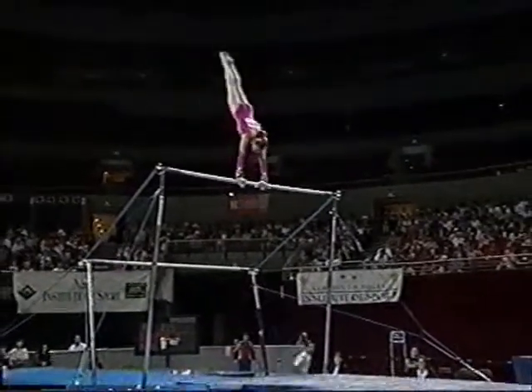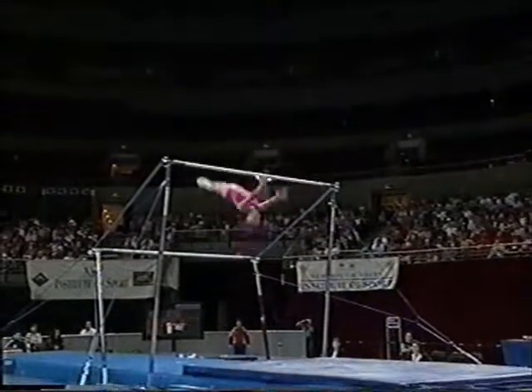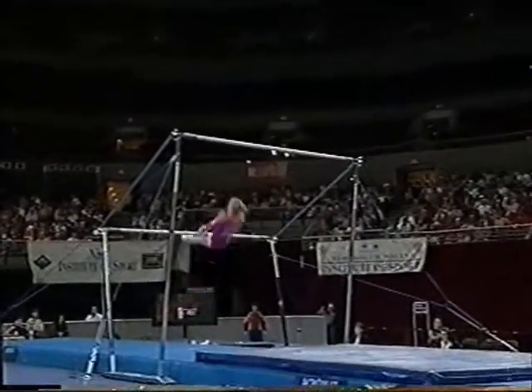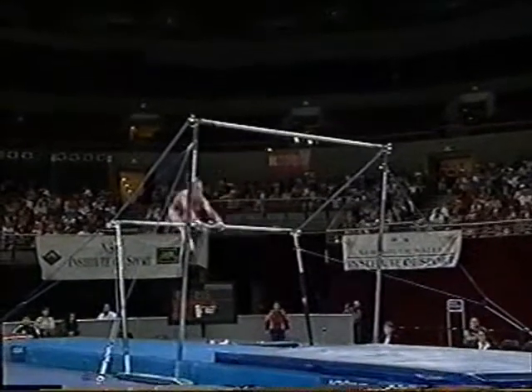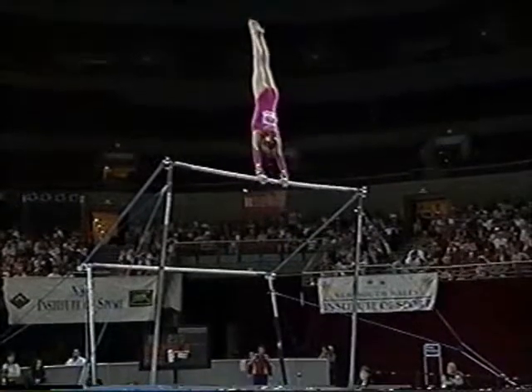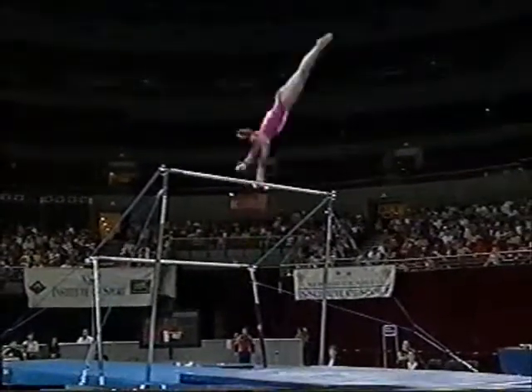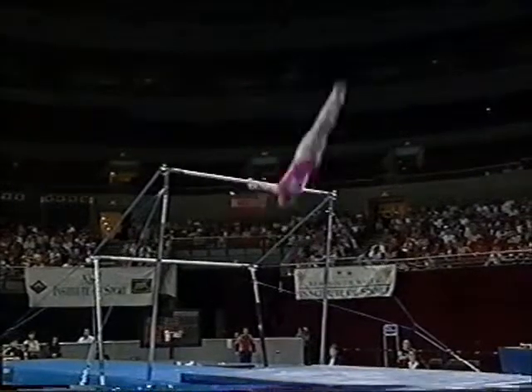A little bit of a back arch there. So it catches the Jaeger well, a bit flat on the Pax Salto, so she's just going to need to concentrate and get a rhythm back. She's looking a bit out of sorts in terms of her timing on the apparatus here. She's got a hot full ginger.